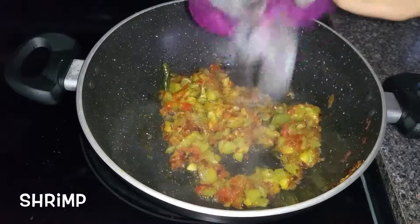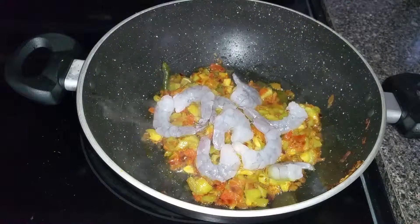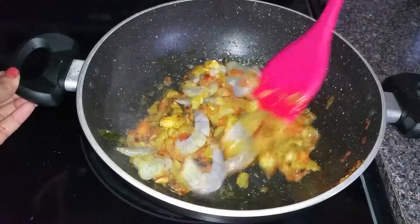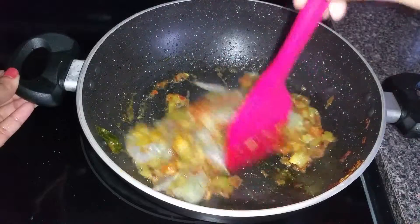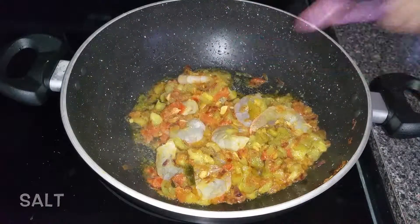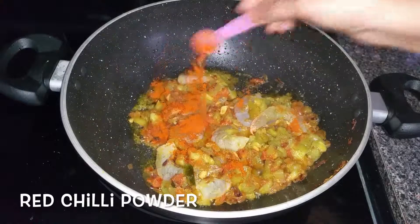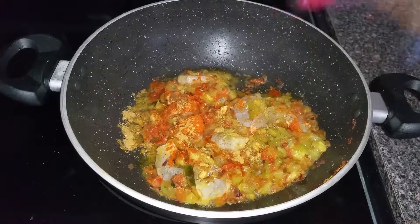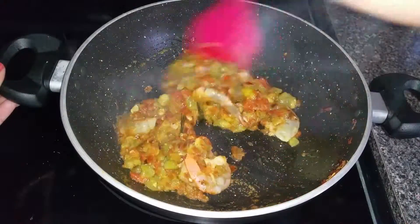Now add deveined and cleaned shrimp. Add salt to taste, red chili powder, and coriander powder, and mix well.